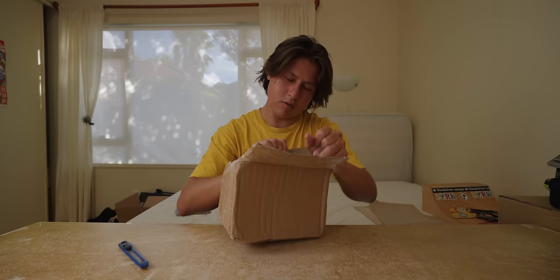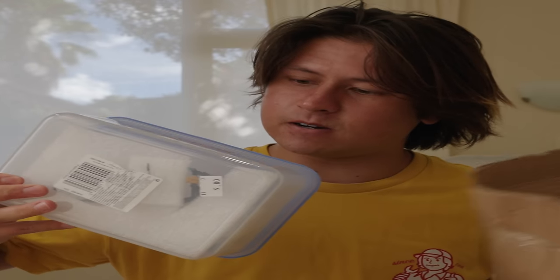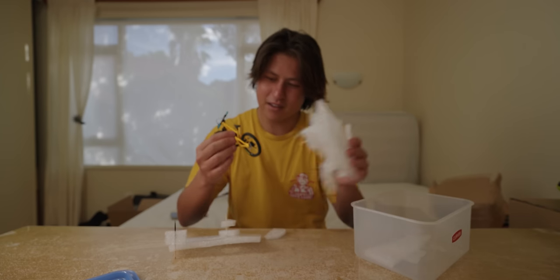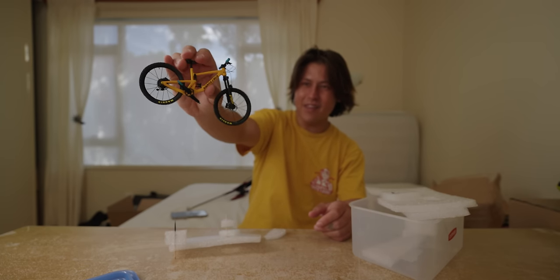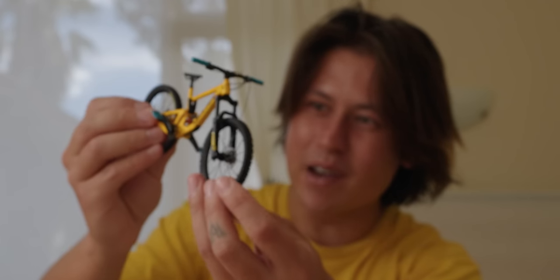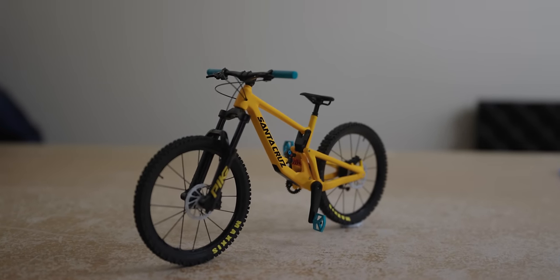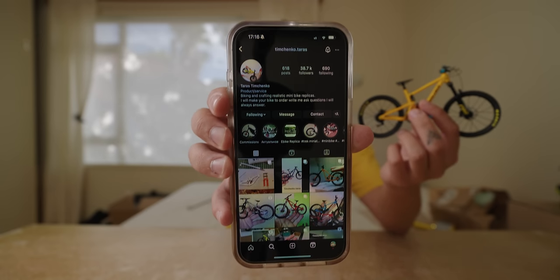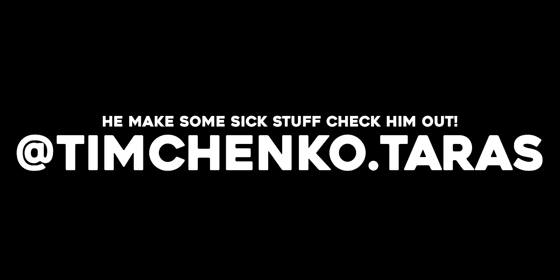Opening it now — I see some Tupperware... oh sick, there it is! That is amazing, it actually has suspension. Look at the detail on that. This bike was made by a guy named Taras Timchenko and he specializes in making all of these miniature mountain bikes. I'll put his Instagram just over here. Ready for the sweet bunny hop.